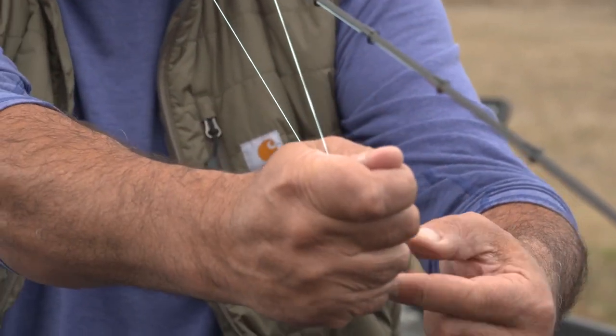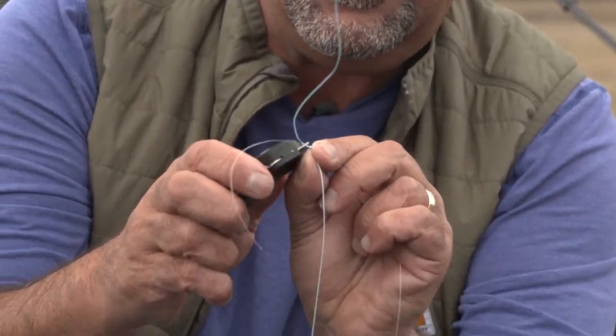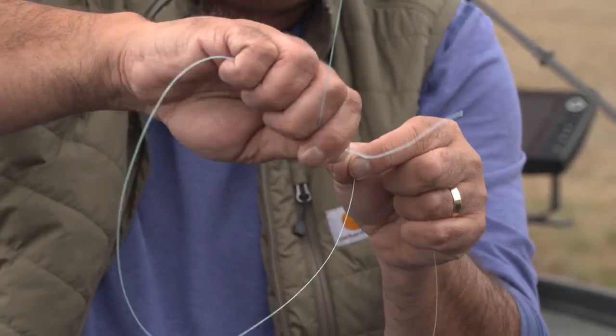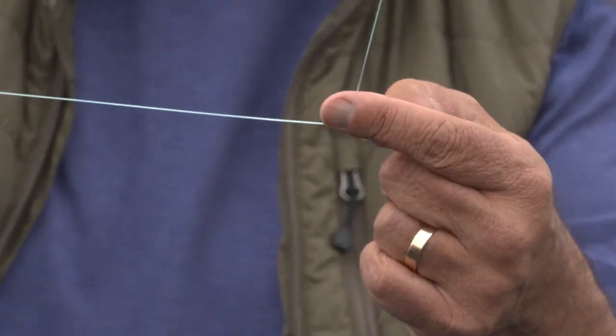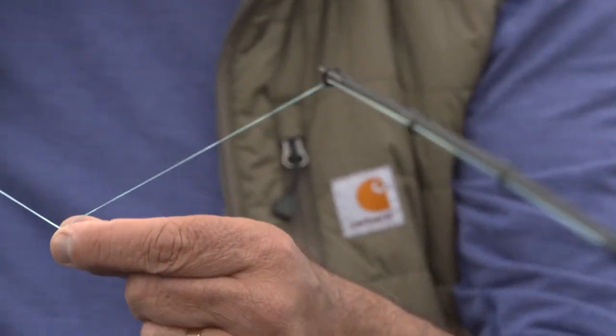Above that last knot, I'm going to cut my fluorocarbon as close as I want, and then I'm gonna do two more of those overhand knots to really just cover the top of that braid, so it doesn't rattle loudly coming through your guides.